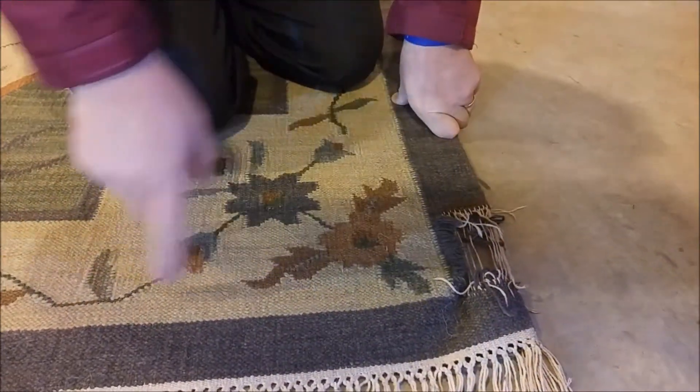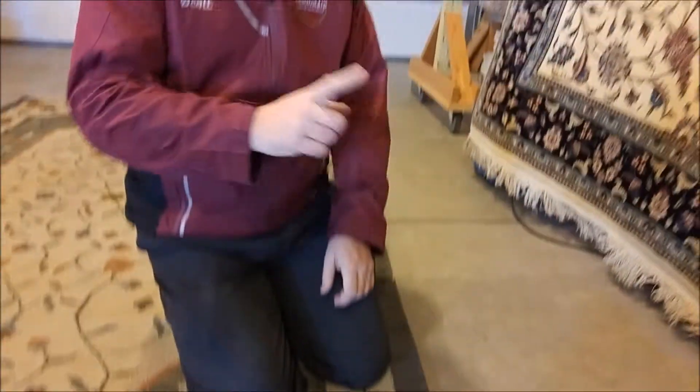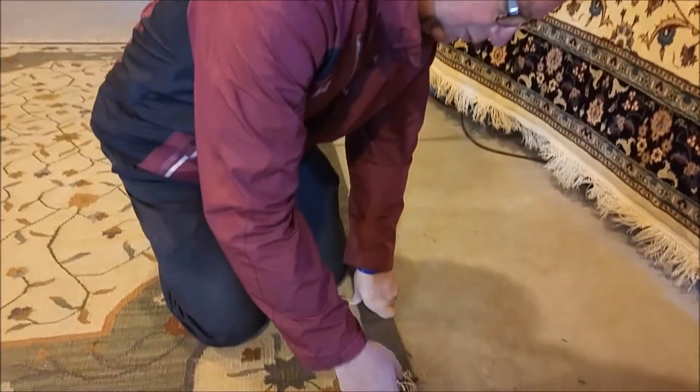This one is woven — just think of how a basket is woven, where you have under, over, under, over, and the yarns are actually going through strings, if you will.